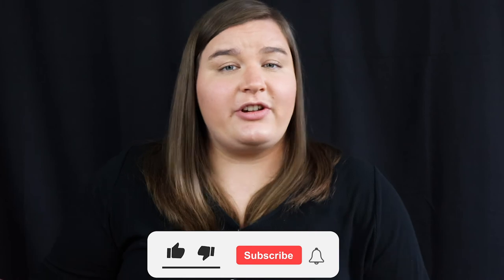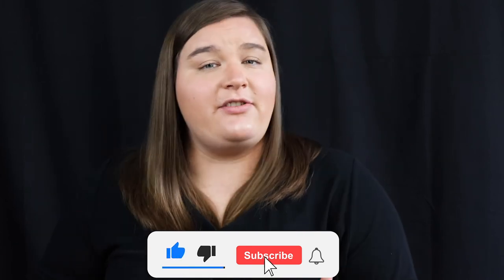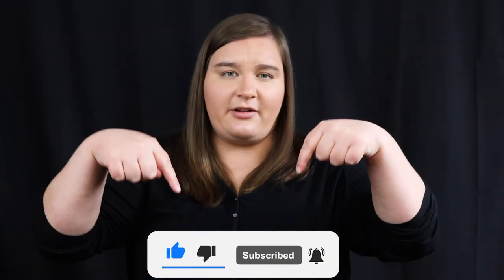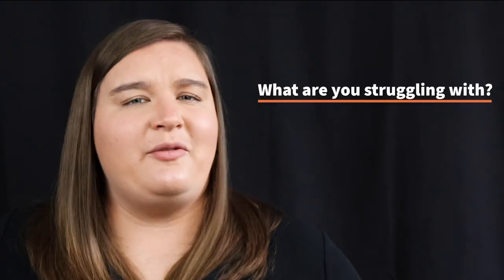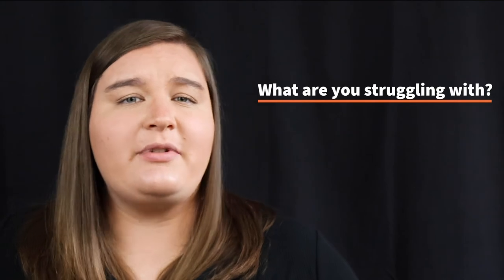I hope this video was helpful for you. If it was, I ask that you hit the like button and make sure you're subscribed to the channel so you can continue getting information about learning the bassoon. Please let me know down in the comments what the hardest thing about learning the embouchure is for you and what other things you're struggling with — I would love to know because I want to be able to help you out in the future.